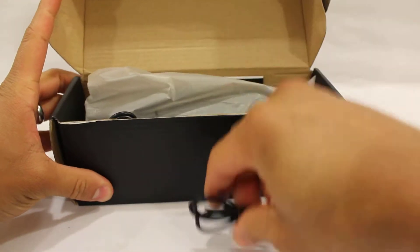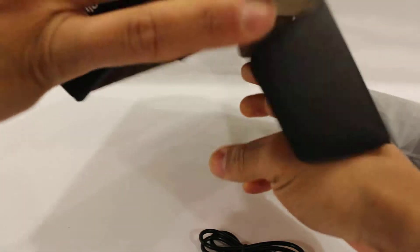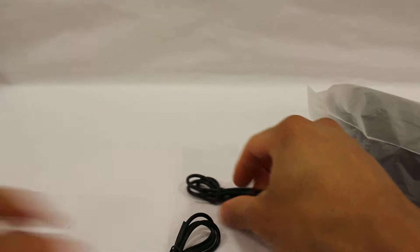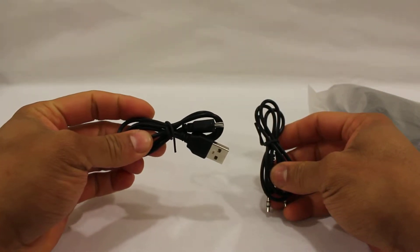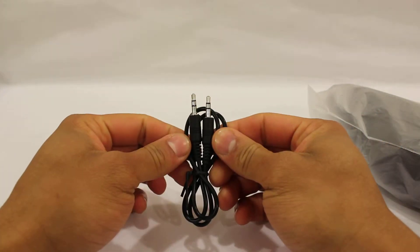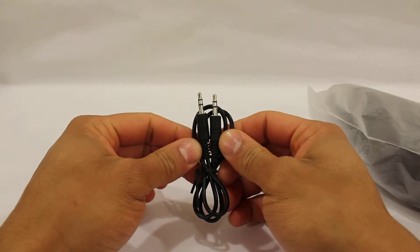Inside the box you will find the speaker, the user manual — always in English and German — and you will also find a micro USB charging cord, which comes in handy when you have the speaker to charge. You will also find an auxiliary cord so you can use the Bluetooth speaker if your device is not Bluetooth enabled.